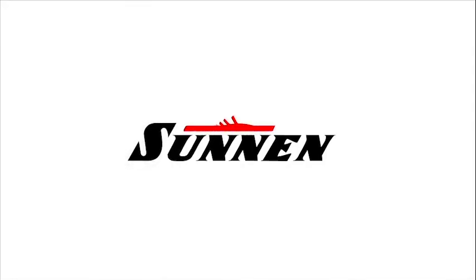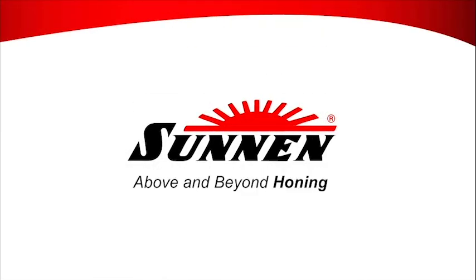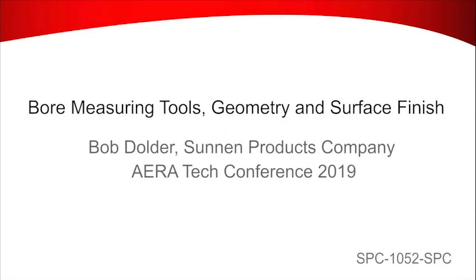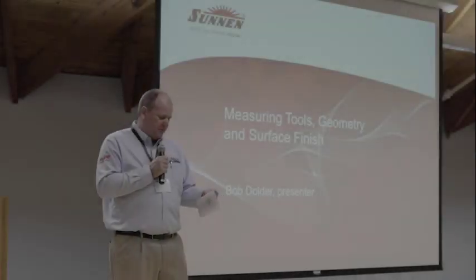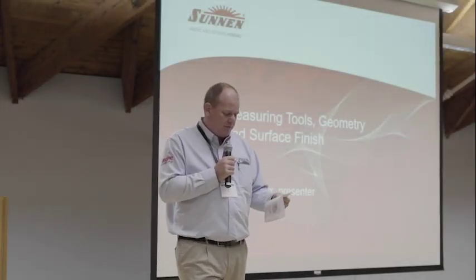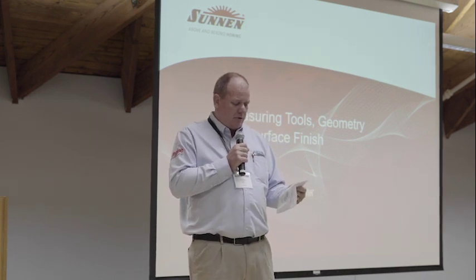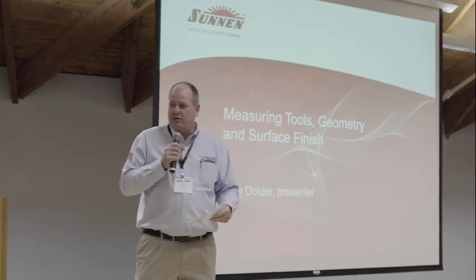Our first speaker of the day is Bob Dolder from Sun and Products. Bob is going to talk about measuring tools, geometry, and surface finish.